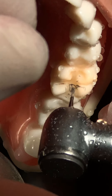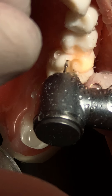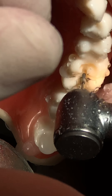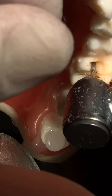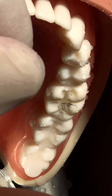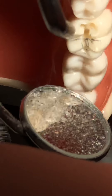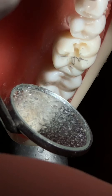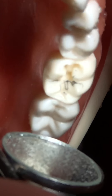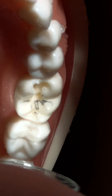Following the fissures in the margin ridge gives us an indicator of where the contact point is and where we should go. I'll show you again where I am actually going. You can see the design of the cavity - the outline form - and my intention of going into the margin ridges.